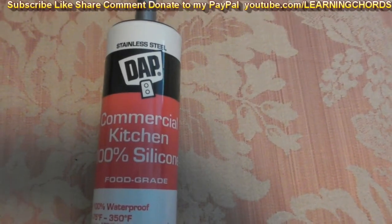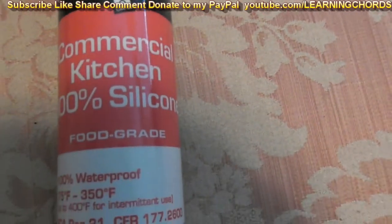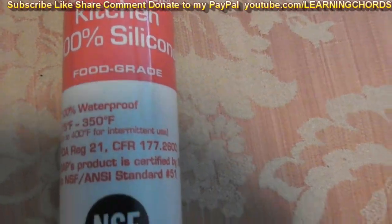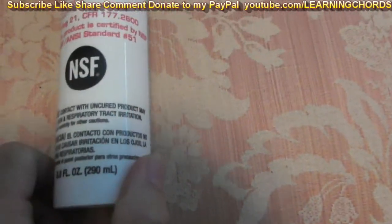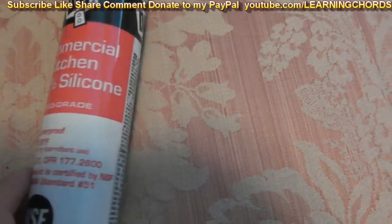This is going to be a video product review of the stainless steel DAP commercial kitchen 100% silicone food grade caulking. Kitchen grade, food grade — that makes me happy.